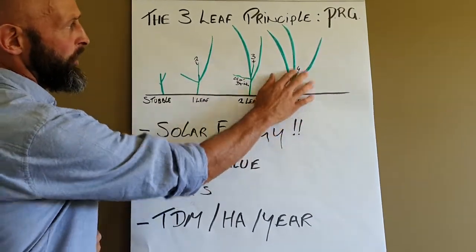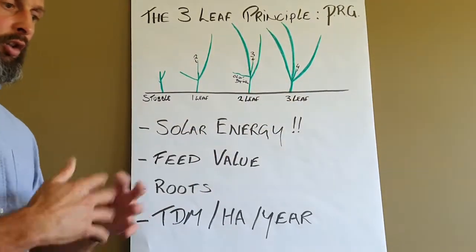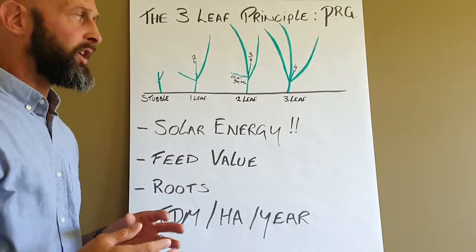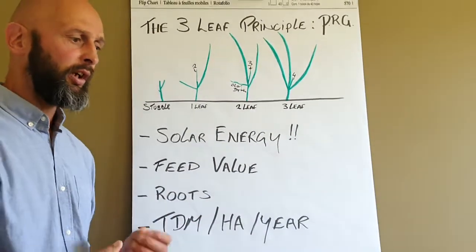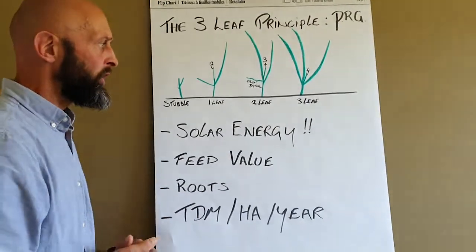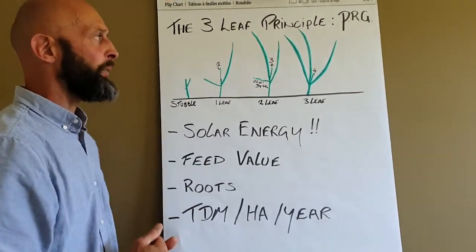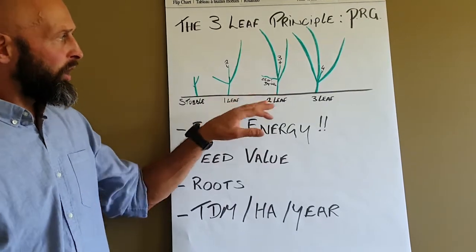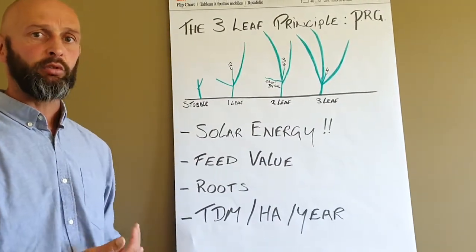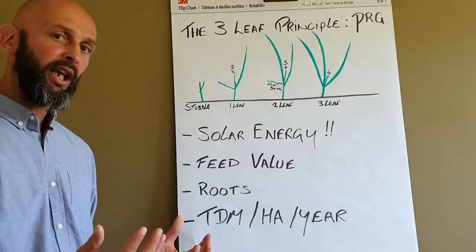Once it develops its third full leaf, it's now at its optimal stage. Because once it develops a fourth leaf, the first leaf will start to die away, which means it starts losing the digestibility and megajoules of energy per kilo dry matter — you're losing your feed values after that point. So it's important that you try and target your grazing in that two and a half to three leaf stage of a perennial ryegrass plant to optimise everything that's happening within it.